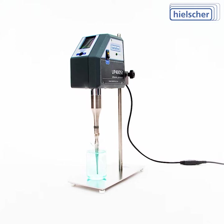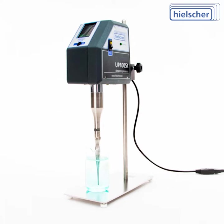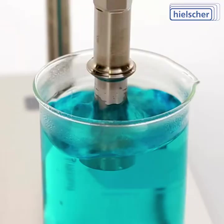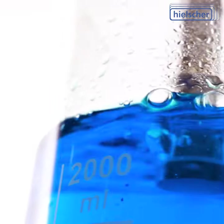Introducing the Hielscher UP400ST, your powerful 400 watts ultrasonic homogenizer. German quality, made by Hielscher Ultrasonics.